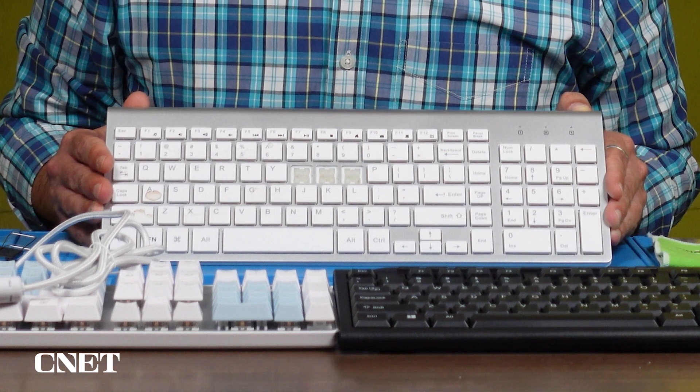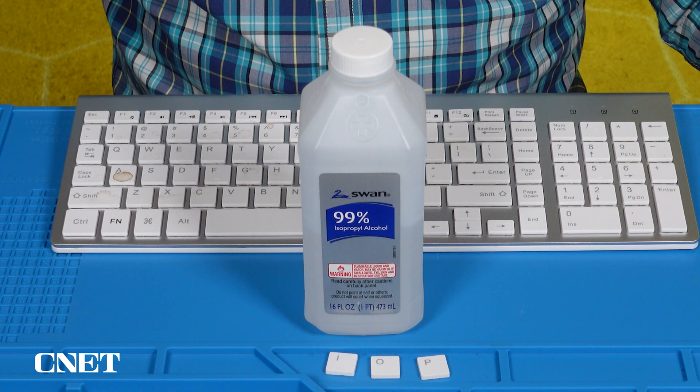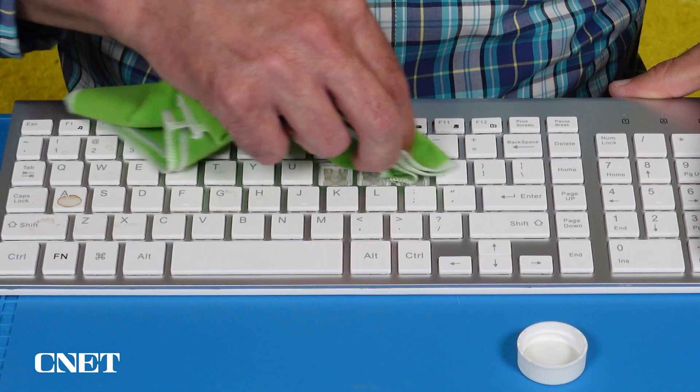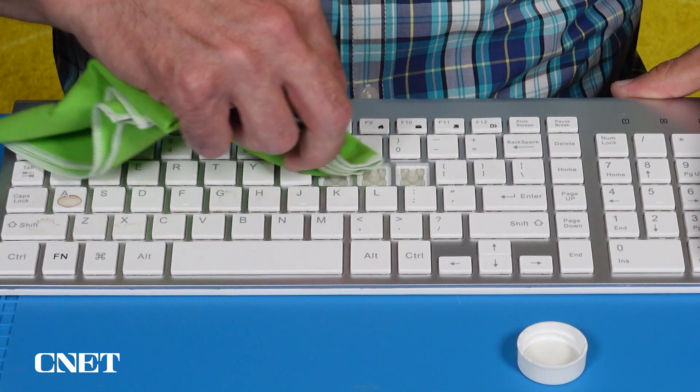With the problematic key caps removed, hopefully you can see whatever substance is causing the keys to stick. So let's turn to what some people believe to be the solution to many of life's problems: alcohol. In this case, I'm referring to ethyl or isopropyl alcohol. You can use a damp alcohol wipe, or a cloth or cotton swab dampened with rubbing alcohol. Don't let any more liquid drip down into the keyboard if you can help it, as that can damage the hardware that lives underneath the keys.